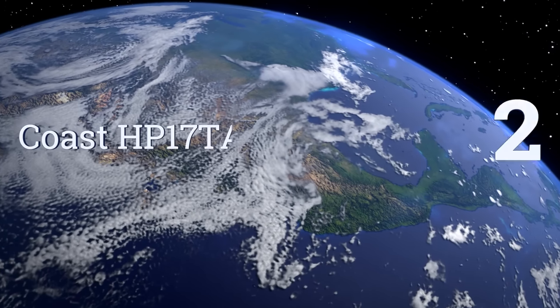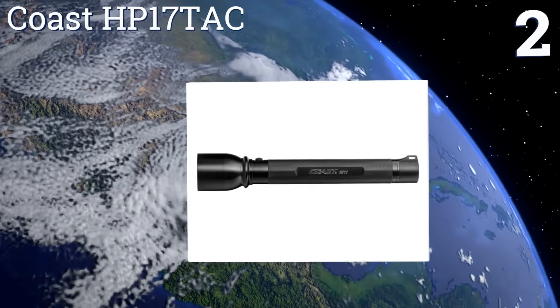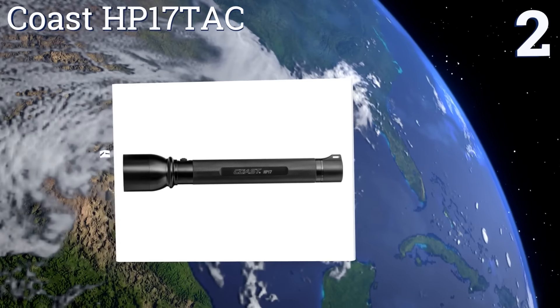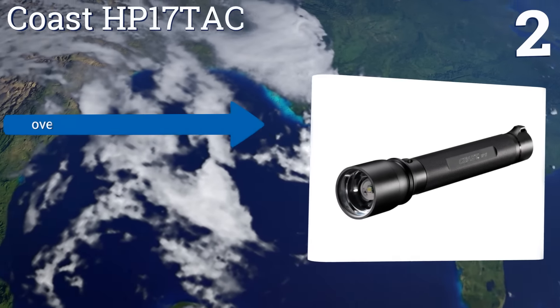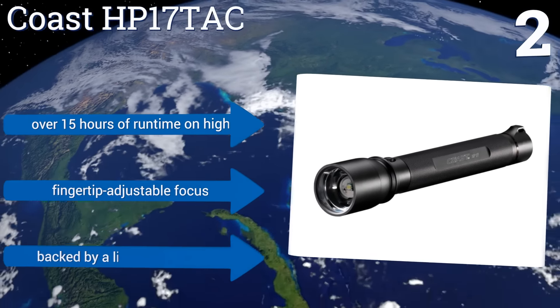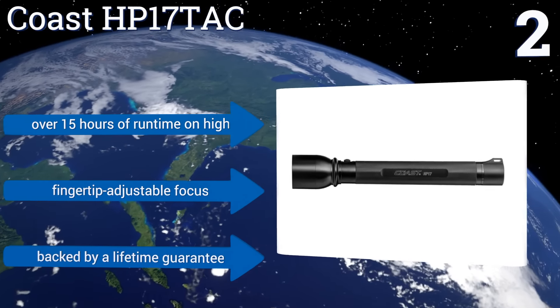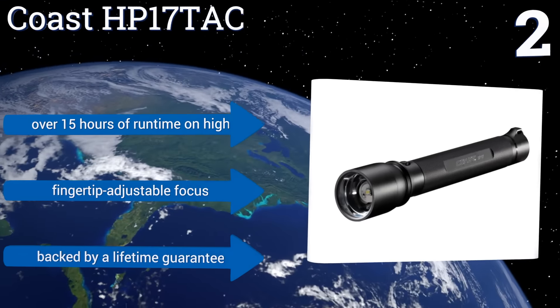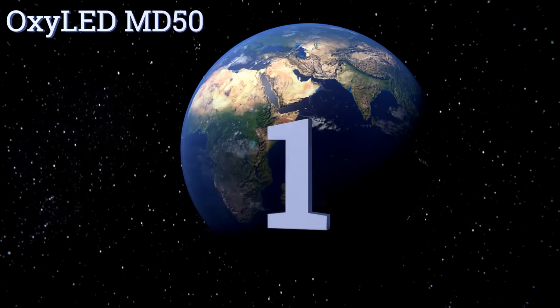At number two, those who want a model that can double as a defense weapon rather than a compact unit that fits in a pocket will appreciate the hefty 13.12-inch Coast HB17 TAC. Its body is impact and water resistant, so it will continue to function when you need it most. It offers over 15 hours of runtime on high and a fingertip adjustable focus. It's backed by a lifetime guarantee.